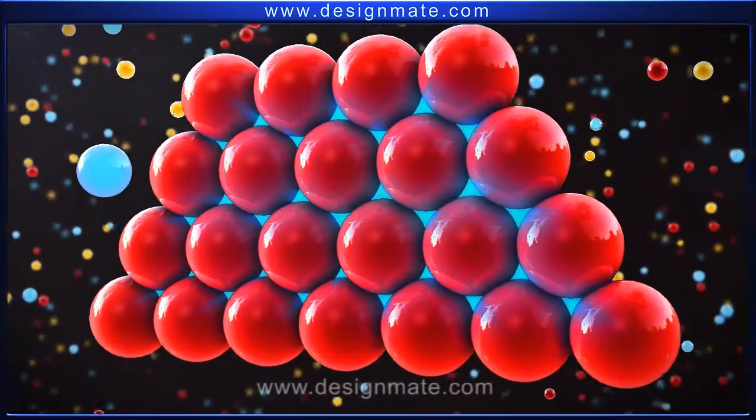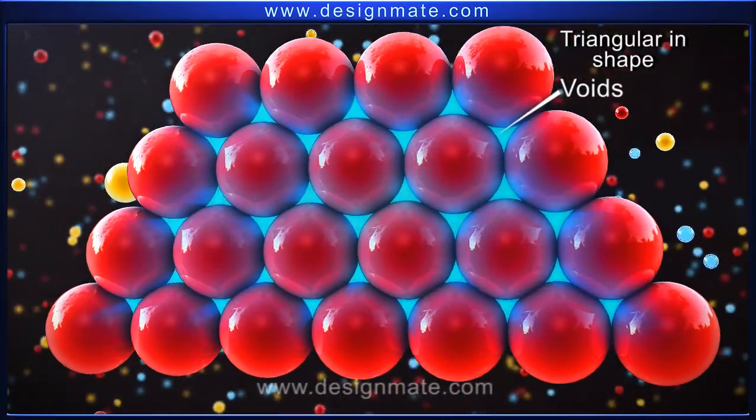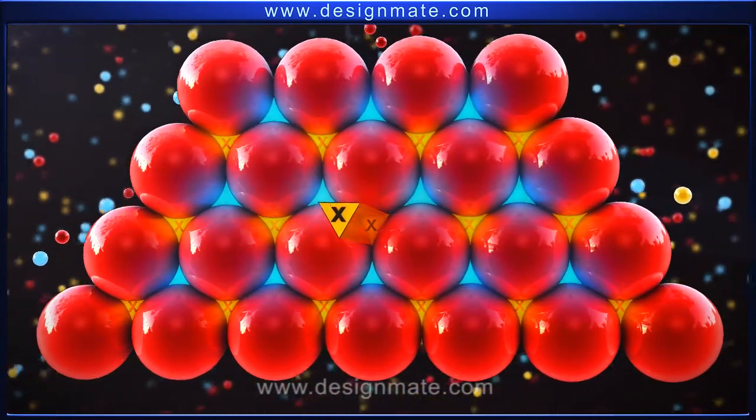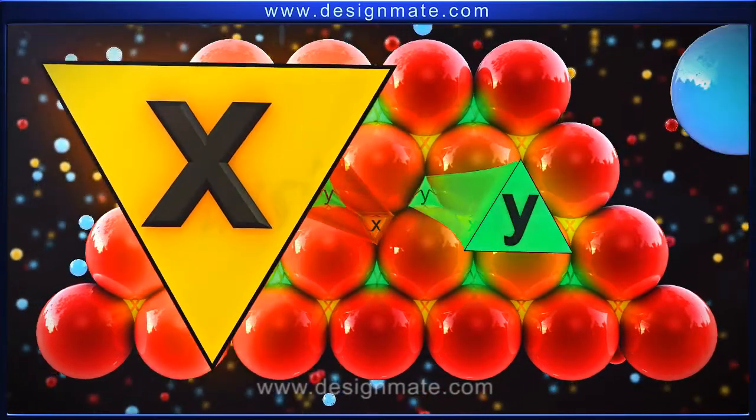This arrangement of atoms results in some empty spaces or voids, which are triangular in shape. Let us label the voids pointing downwards as X, and the ones pointing upwards as Y.